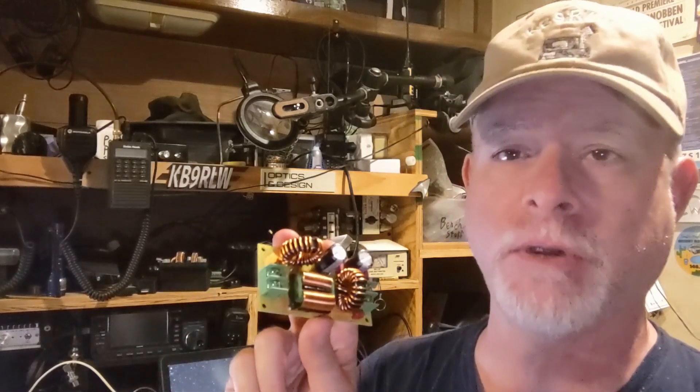So I've got this EMI filter that I'm going to put in line. But how good are these? What do they look like when you run RF noise through them? We're going to use the Nano VNA to find out. I'm going to run a signal through here and we're going to see how much this attenuates the signals. Let's go to the bench.